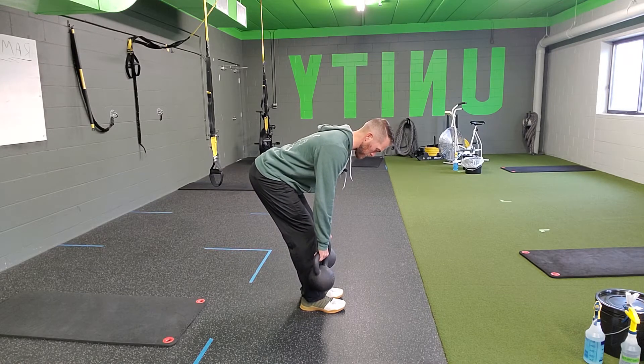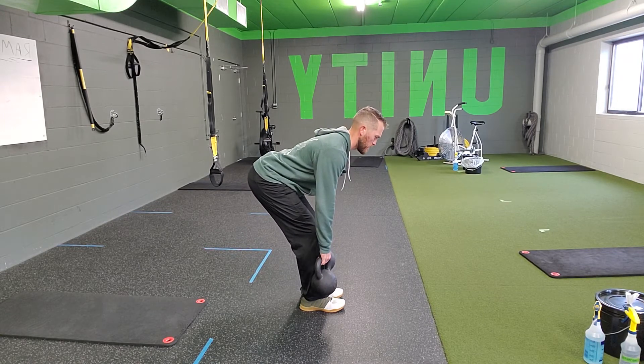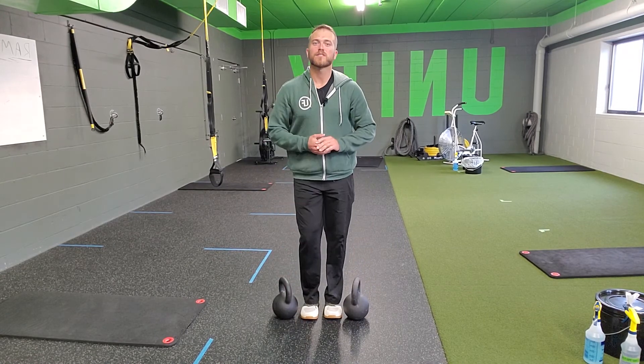Pausing at the bottom, holding it for the time prescribed, and driving through, keeping that core tight, making sure you're hinging through the hips, keeping that good posture, holding that position at the bottom, and then driving into the floor to complete your reps. That is a two dumbbell or kettlebell pause RDL.